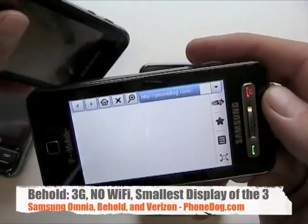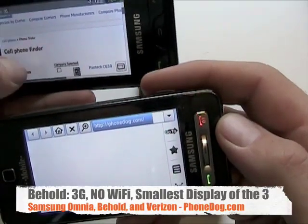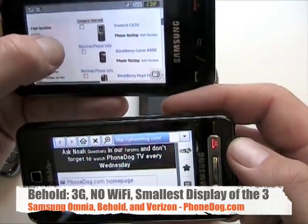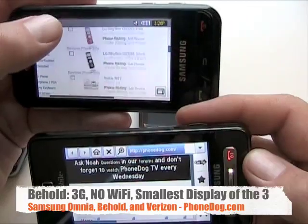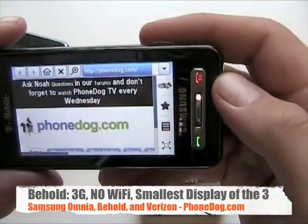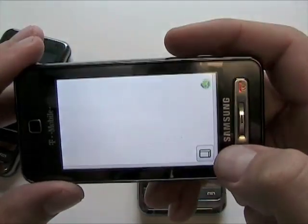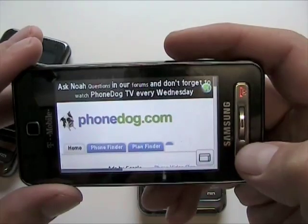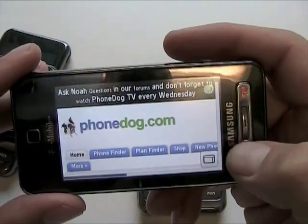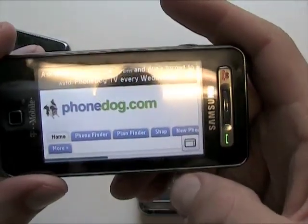Here's the Eternity and you can see the PhoneDog Phone Finder loaded up just fine. It's pretty easy to scroll around. And here's full HTML now on the Behold, which is great. Once the page gets to loading and rendering it looks good.